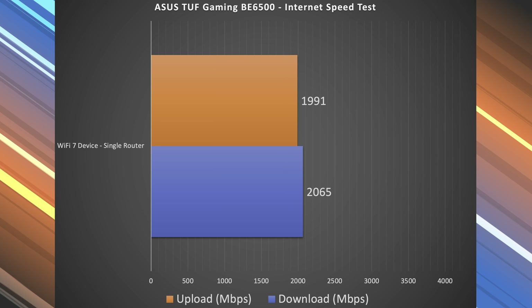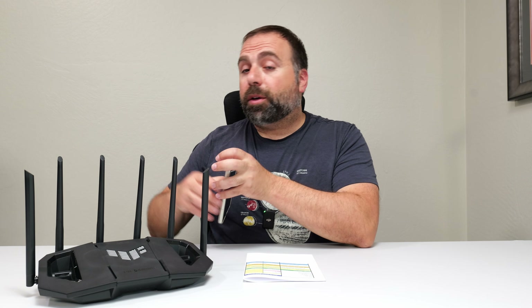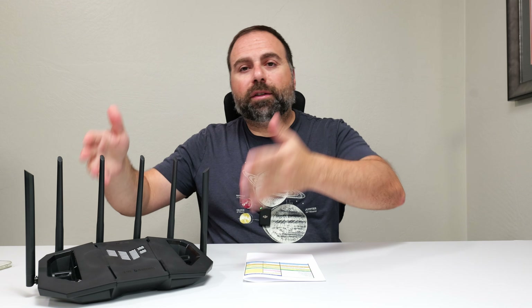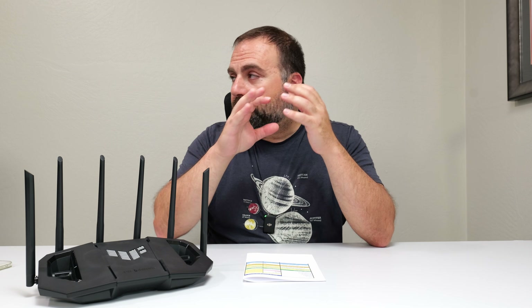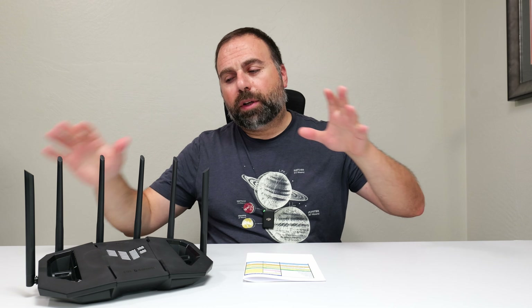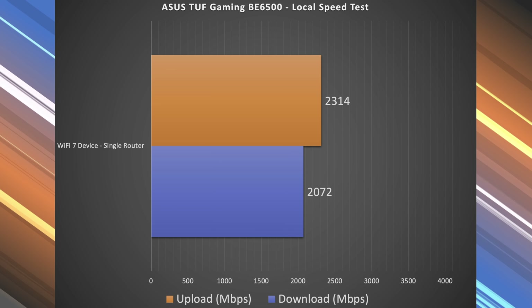To find the true performance of this router, I need to do a local speed test. What I do is make my computer into the server and go from Wi-Fi device to router to computer. This isolates the router because I'm no longer going to the public speed test server, which can be busy at times, nor am I using my ISP. So this is literally just a straight connection to my computer. I've made a separate video on how to set this up — links below if you're interested. I'll also put the product links below as well.